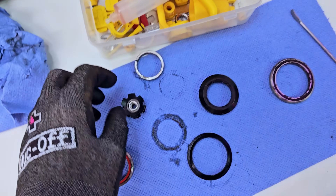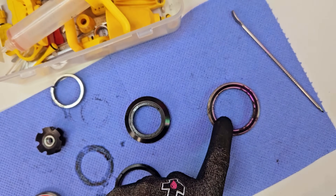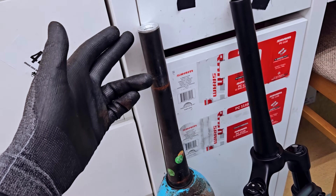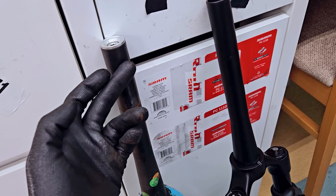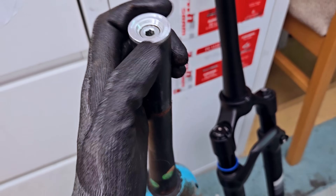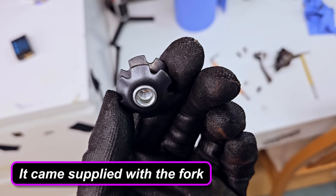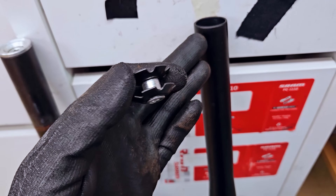Removing the fork was absolutely fine — no problem. The headset bearings are in great shape so both are good and don't need replacing. There is a difference between the two forks worth addressing: the original is a carbon fork with a carbon steerer tube using a compression plug. You can't use that type on this new suspension fork because it has an aluminium steerer tube, so I'm going to have to fit a star nut instead — something I've never done before.